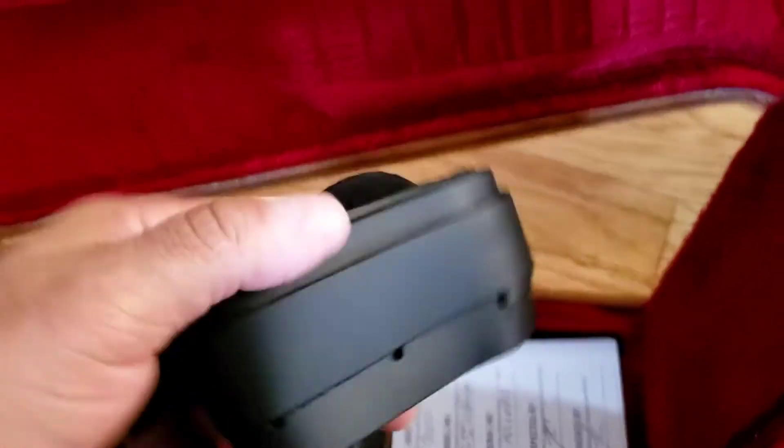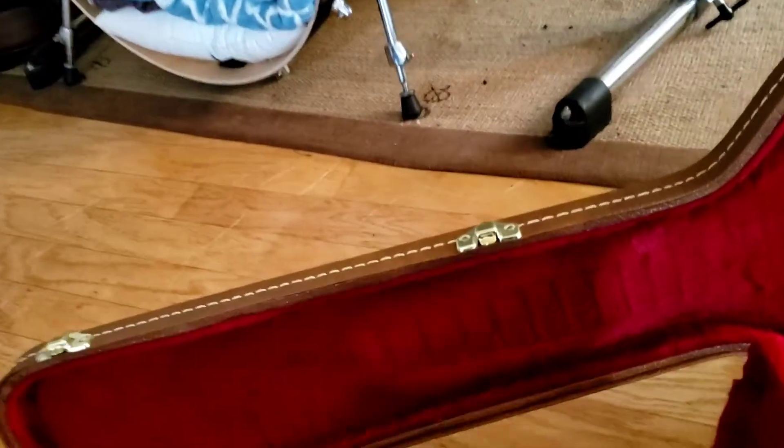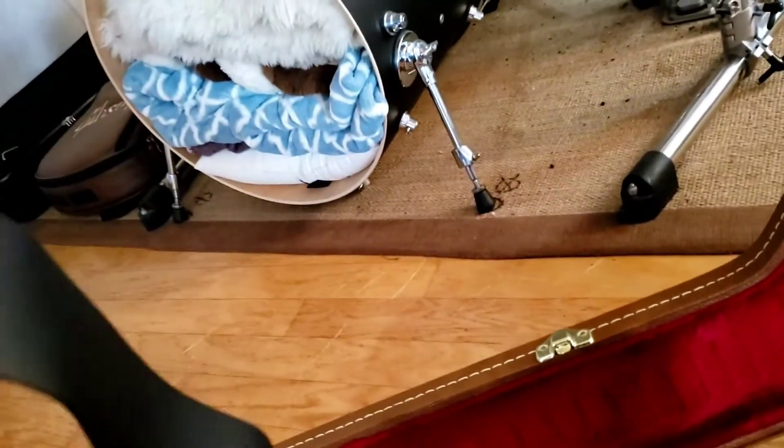Strap — yeah, I won't be using this. Typical Gibson strap.